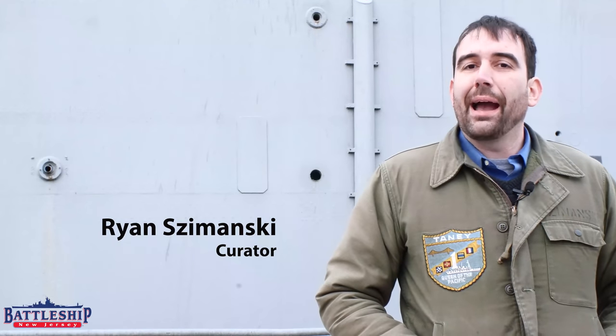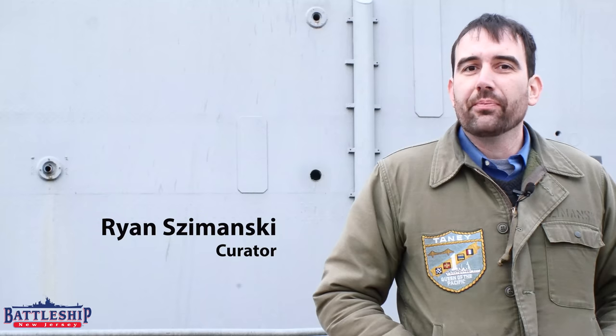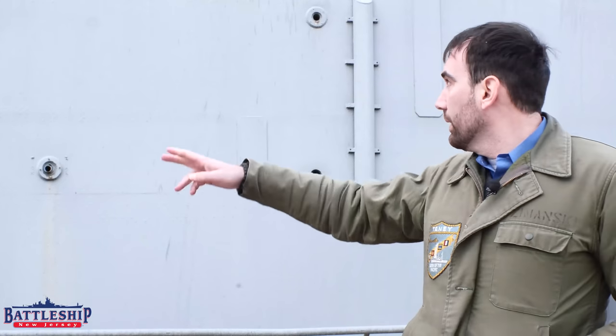Hi, I'm Ryan Szymanski, curator for Battleship New Jersey Museum and Memorial. Today we're answering another fan question that comes up pretty frequently. It's interesting because this one comes up a lot online and we don't get it much in person. But people are always asking what are the holes along the side of the ship for?